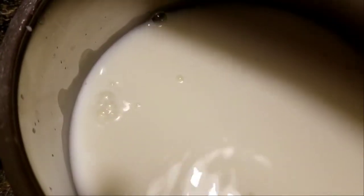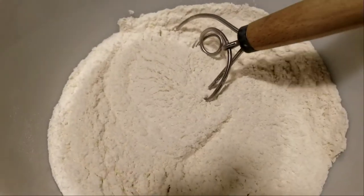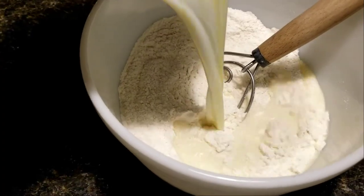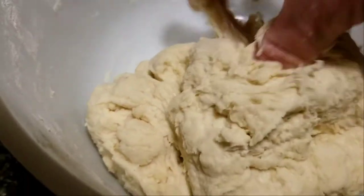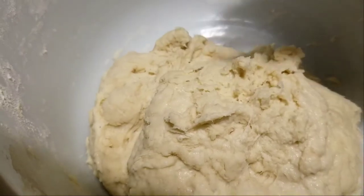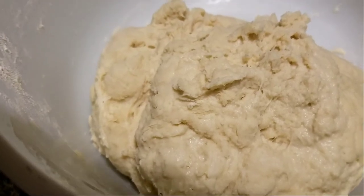I'll warm the liquids up until the butter melts and then add it to the dough mix, mix it up, and let it sit overnight. There it is — all mixed up. It's kind of soft and fluffy and a little bit sticky but not too bad. I'll let this sit until tomorrow evening when I'm going to make the muffins.